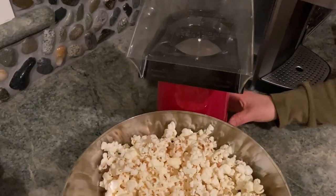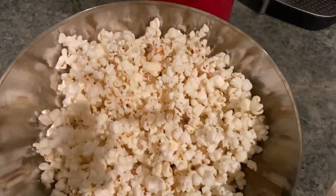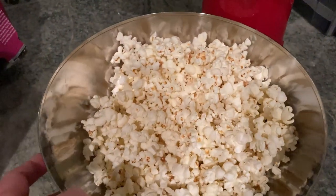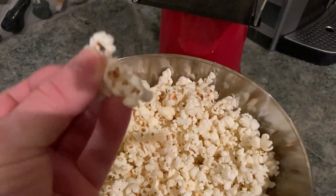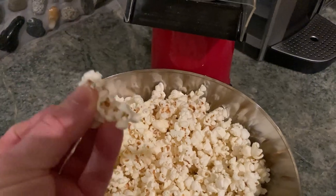And that's it — look at that. It took — if you're still watching this video, we're at like three minutes and 20 seconds, and look at the popcorn we have. Freshly popped popcorn, real popcorn from corn. Awesome.